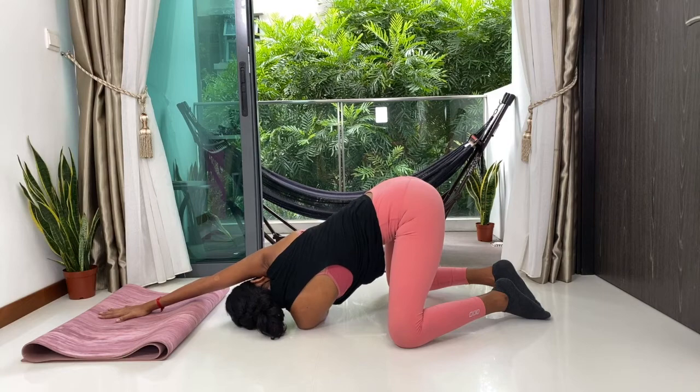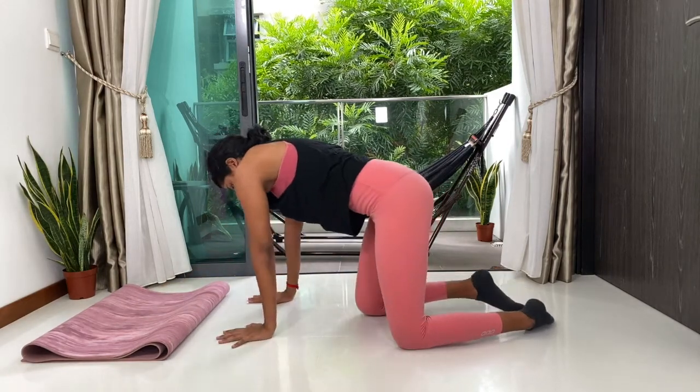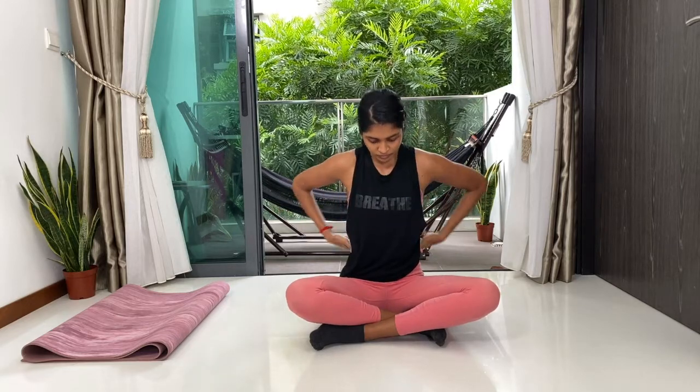Now guide yourself all the way back up. Coming into your cross-leg seated position, we can wrap our palms together, massaging the back of our neck, our shoulders, lower back, our hips and the knees.